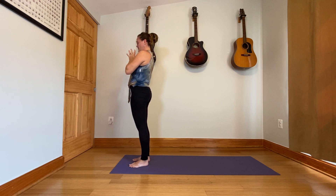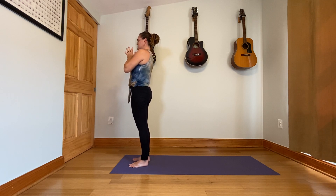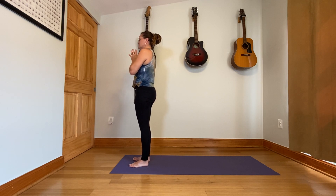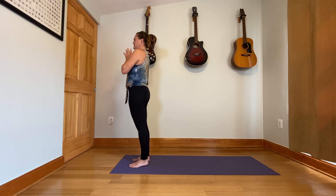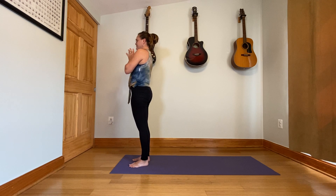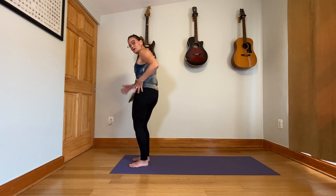Take a couple more breaths here. If it feels okay to you, close the eyes. Sometimes that makes me a little too dizzy after the movement of sun salutations — if that's the case for you too, just keep your eyes open, gaze straight ahead, nice and soft though. Relax the arms and give the whole body a little bit of a wiggle.